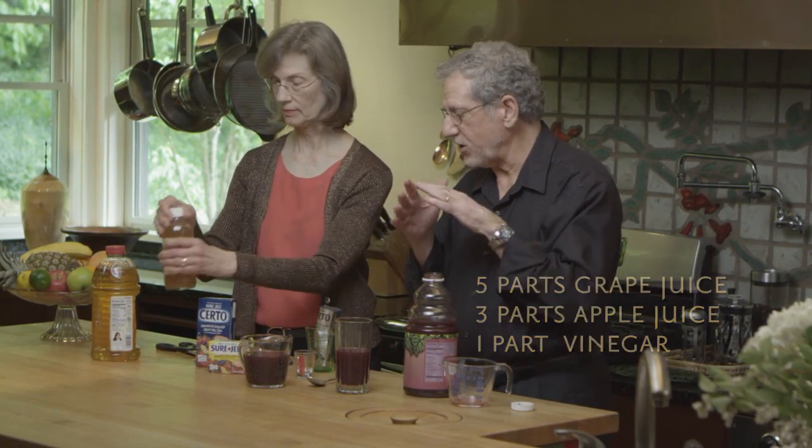Whichever remedy you choose, it's good for your joint pain but also maybe good for your heart, good for your blood vessels, good for every part of your body. There you go.